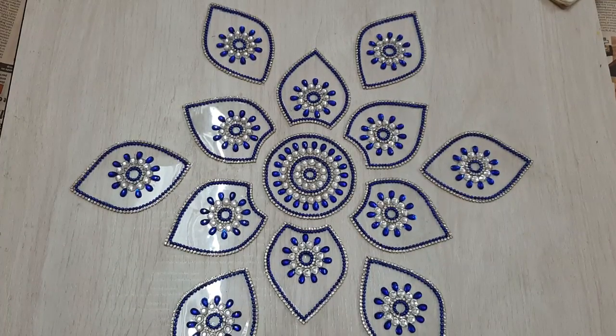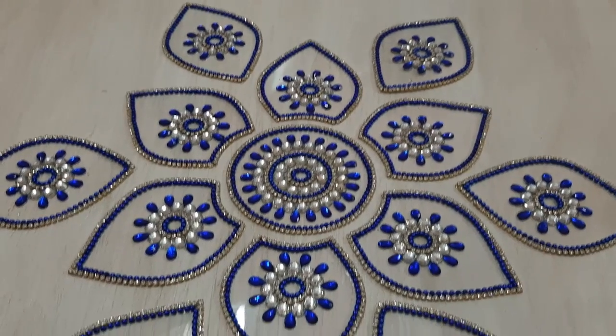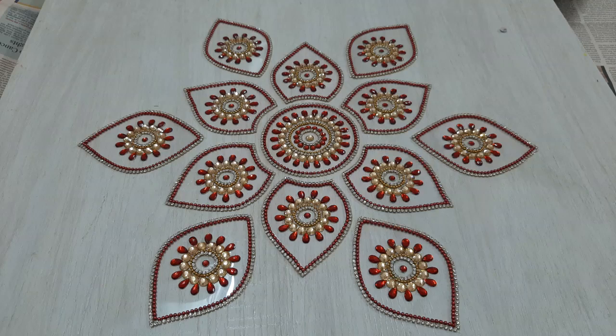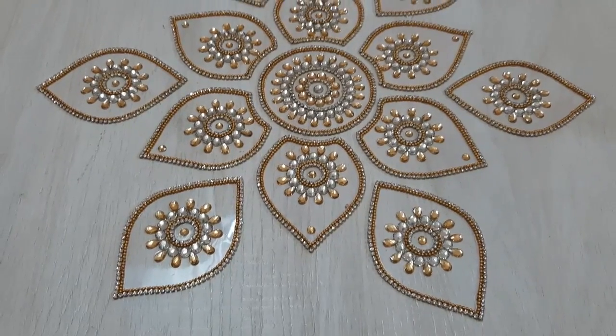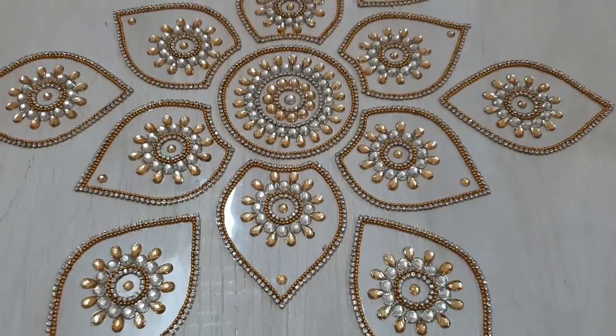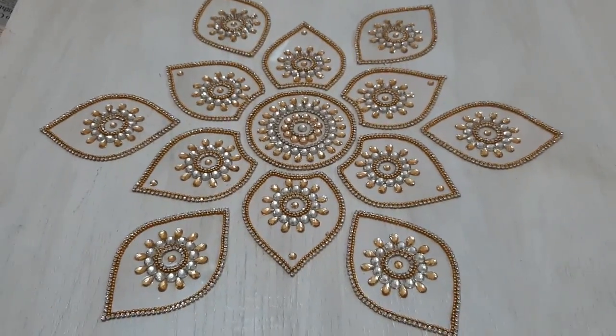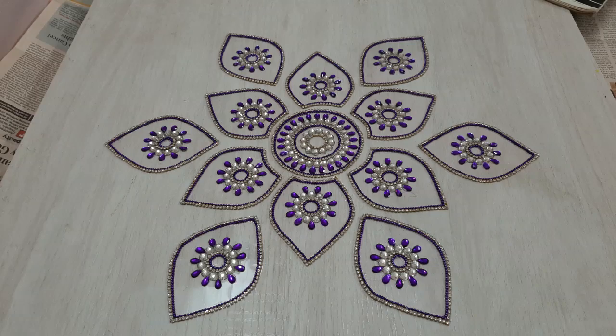I've also created six more petals using the same stencil and modifying it, and this is how my final design looks. The best part about kundan rangoli is you can play with as many colors as you like, they are very easy to make, and you can keep them and use them whenever you have a function at home. If you like my video please do subscribe, and thank you for watching.